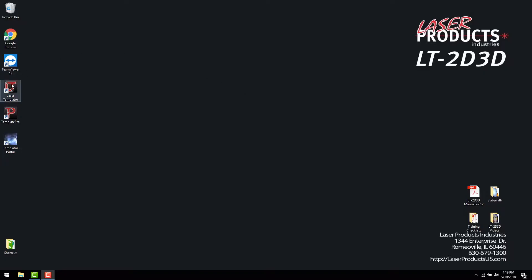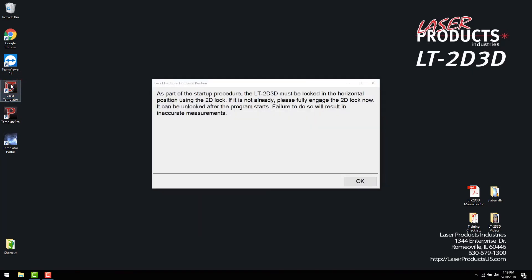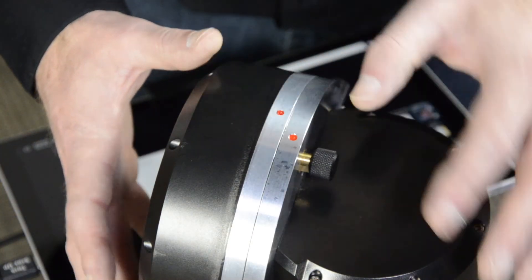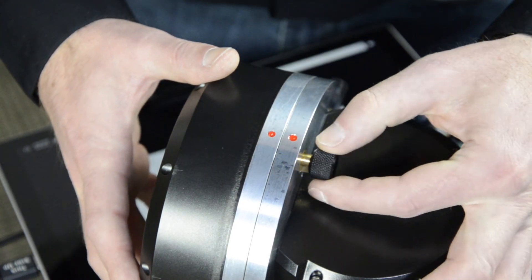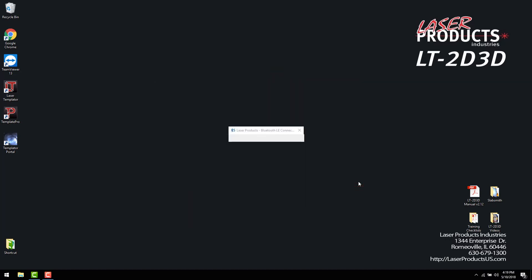Now double tap the icon for the laser templater software. It will prompt you to ensure that the 2D-3D is locked in position by aligning the two red dots. Once this is complete, select OK. Your laser is now connected to the software.